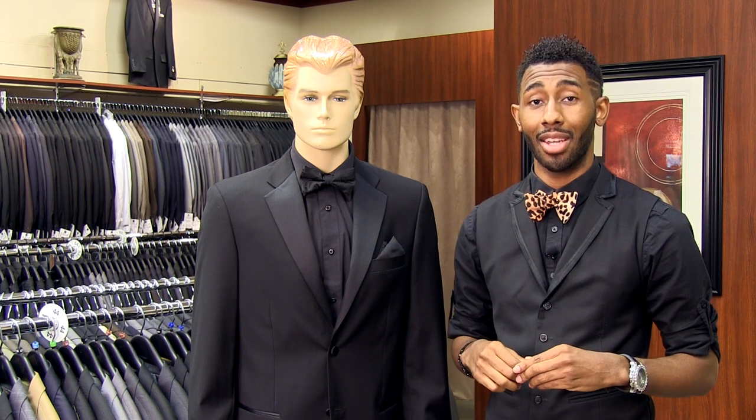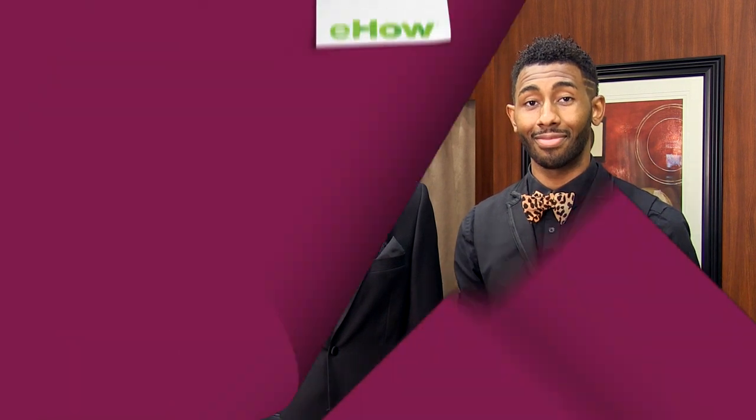Again, I'm Brian Swan of Right Hand Man Image Consulting here at NYX Menswear in Chandler, Arizona. Until next time, I'll see you soon.